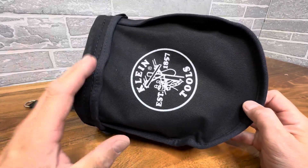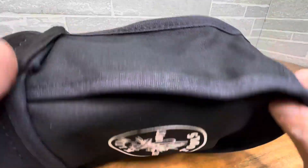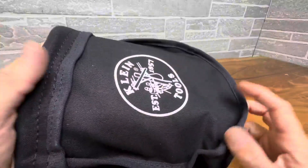Hey everyone, today I got a beefy Klein Tools pouch for you. This thing is awesome. Just check this out — super rugged. This will last you a lifetime.